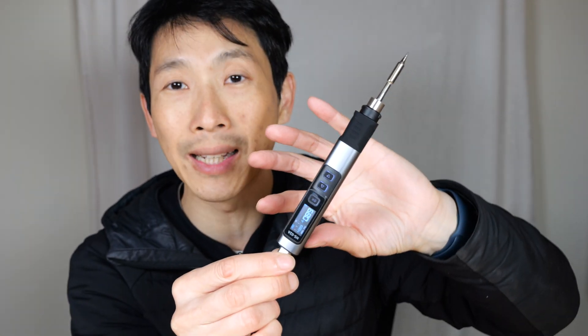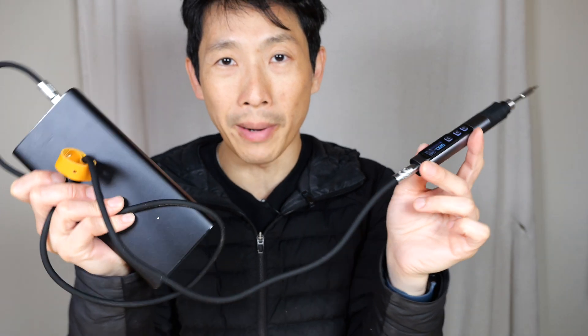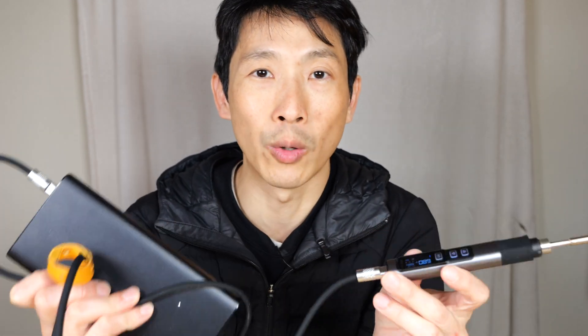On its own, all the electronics are built into the soldering iron — you just need the cable connected to the AC power adapter. I tested this with some through-hole components as well as some really big connectors and it actually did quite well. When you combine it with a power bank it's actually really quite powerful.